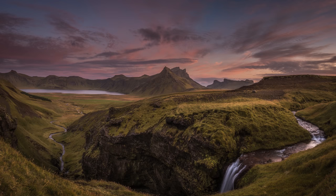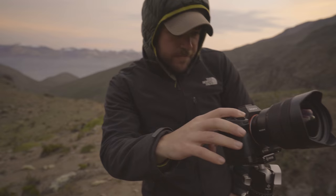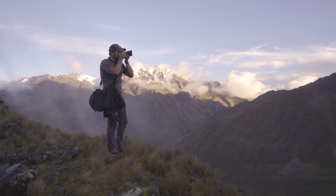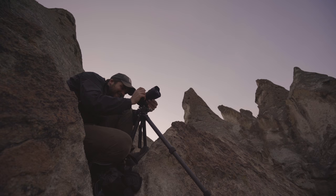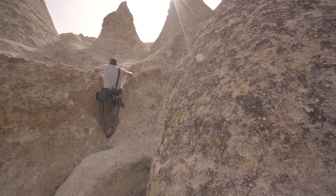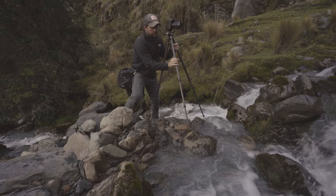My name is Dan Ballard. I'm a pro travel and landscape photographer. We're here in Peru for about five weeks. I just want to talk to you guys a little bit about the kit that I use. I spend most of my time on the road. I'm always backpacking, always hiking, always going up steep cliffs and edges. Having super small, lightweight gear is so critical to me — it's so important.